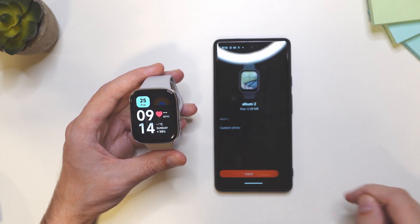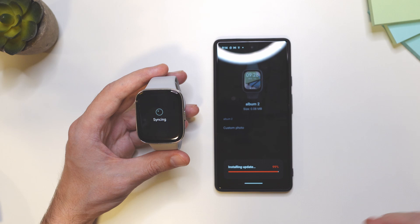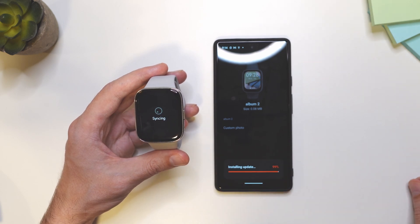Once you do that, tap on continue and tap on apply. Now make sure that your smartwatch is close to the smartphone.